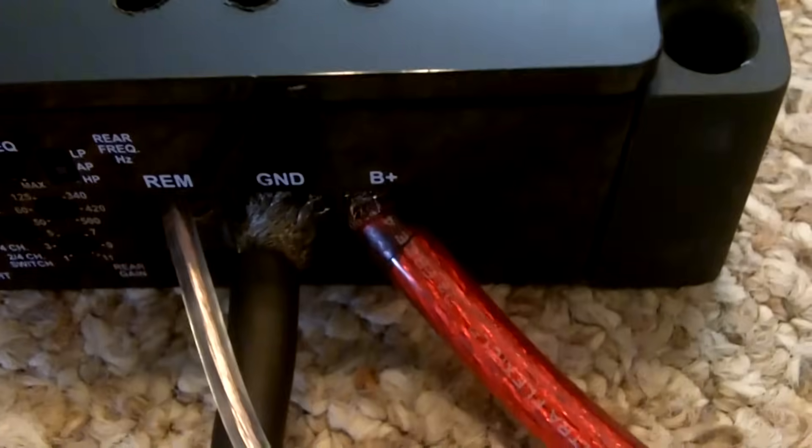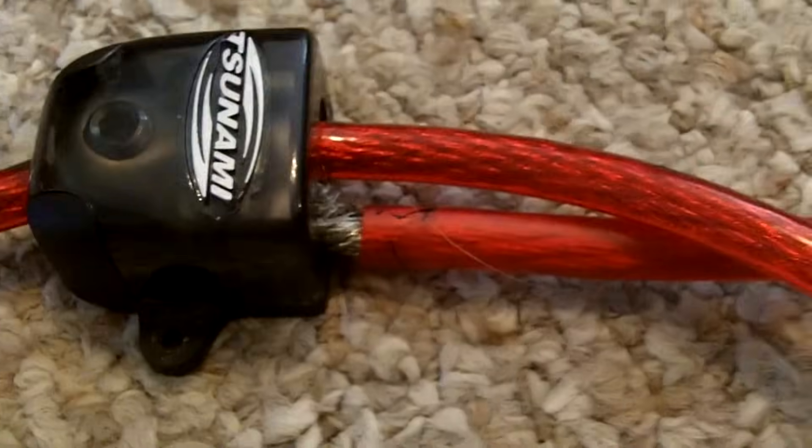So then, you're going to take one of these, run it, BAM, into the power. You're going to take the other one, run it along here, and BAM, into the power. There's your power. And remember the bolt in the trunk — the ground in your trunk?